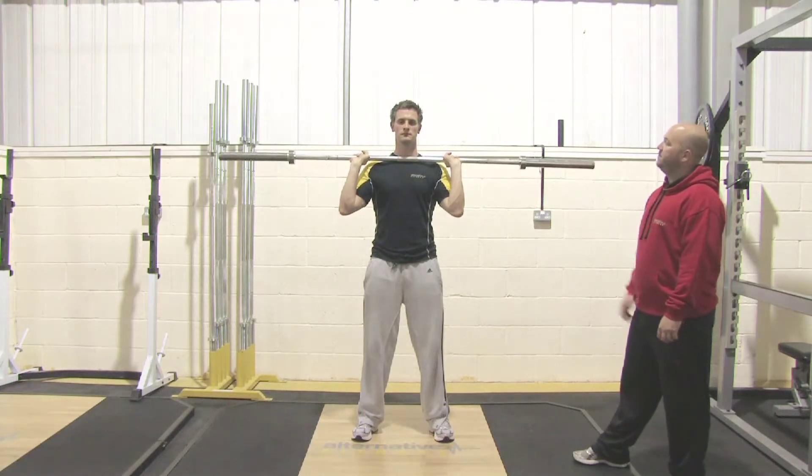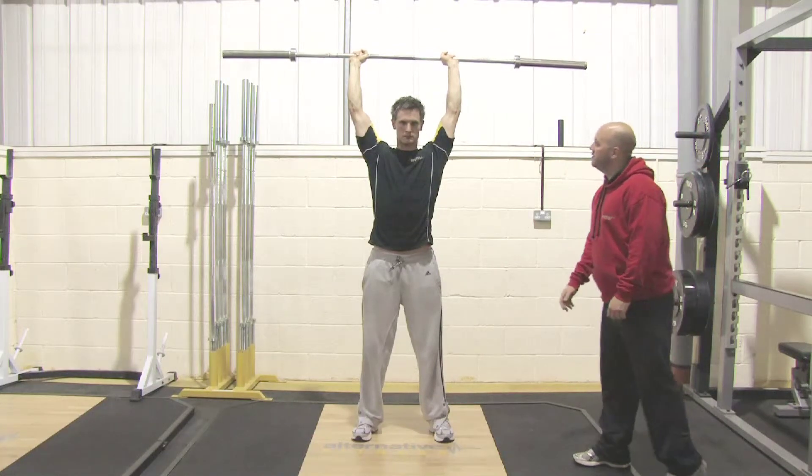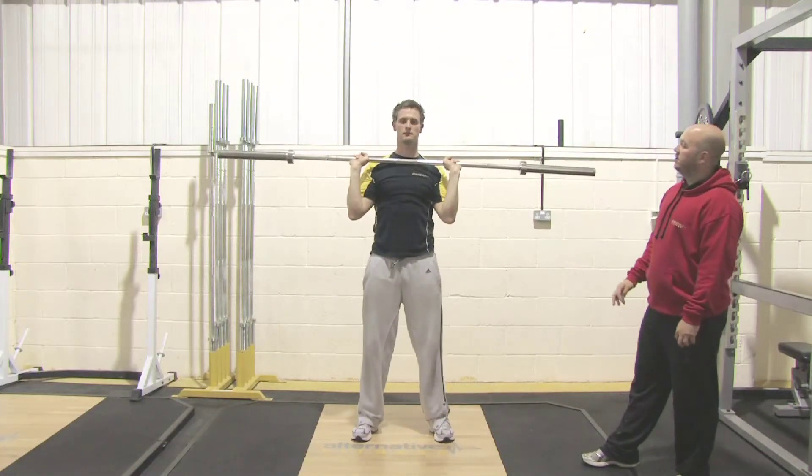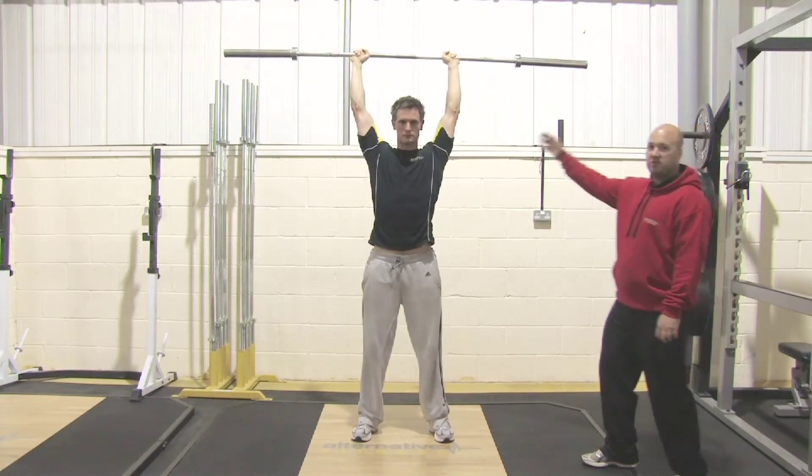As he presses up, his head goes back and he brings his head through to finish the move. In slow motion: head slides back, head comes forward, locks out at the elbows.